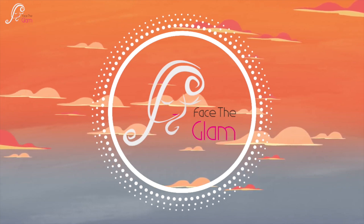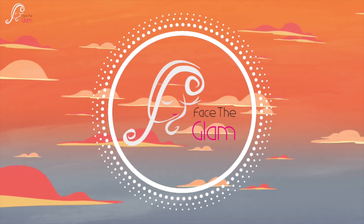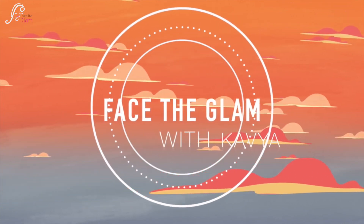Hi everyone, I'm back with another tutorial. These are subtle eyes with bright bold lips and let's get started.